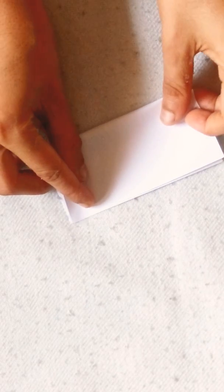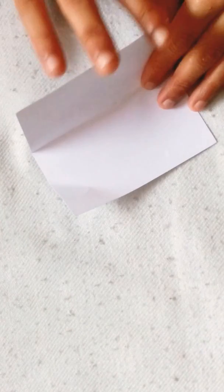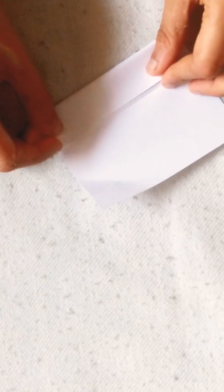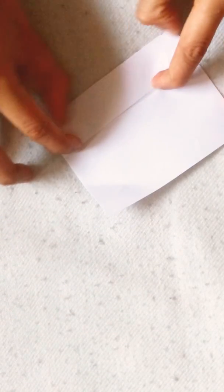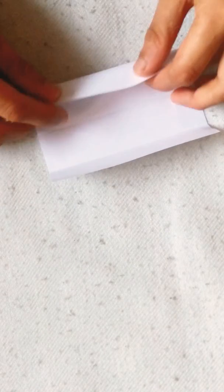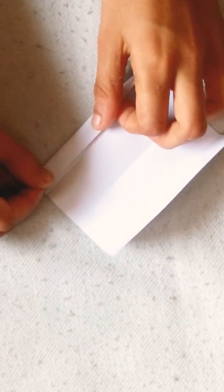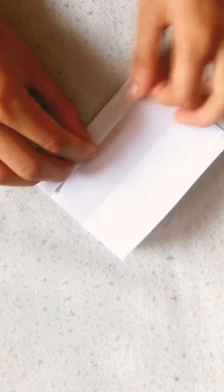Fold it in half. Unfold this edge to the crease. Like a proper unfold, rotate. Fold this edge to the crease. Unfold, fold this edge to the crease.